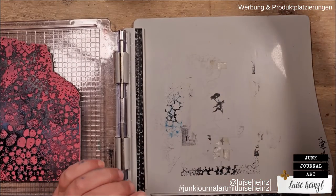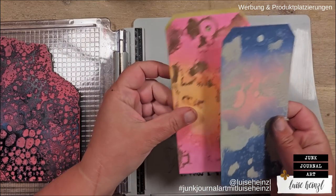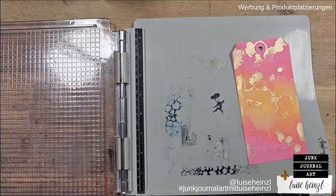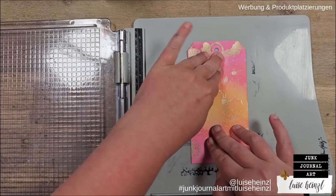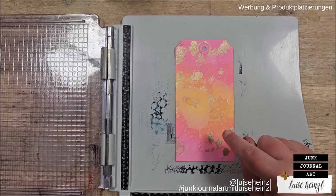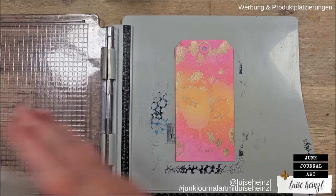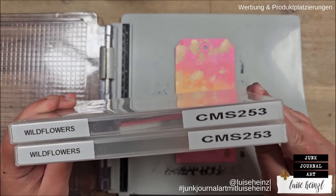Let's go on with the next one. I want to take this — and another stamp; this one is called Flowers and Numbers. I want to take some Wild Flowers. They come from this set here, it's called Wild Flowers, also by Tim Holtz and Stampers Anonymous.